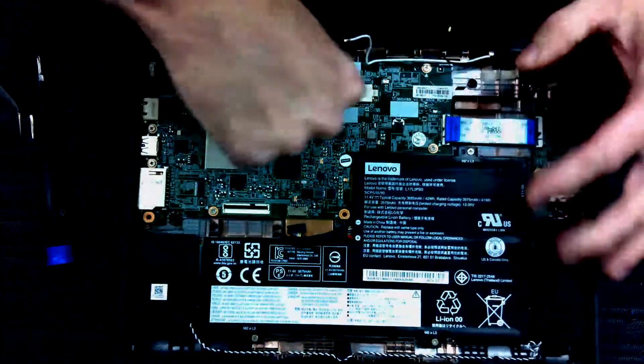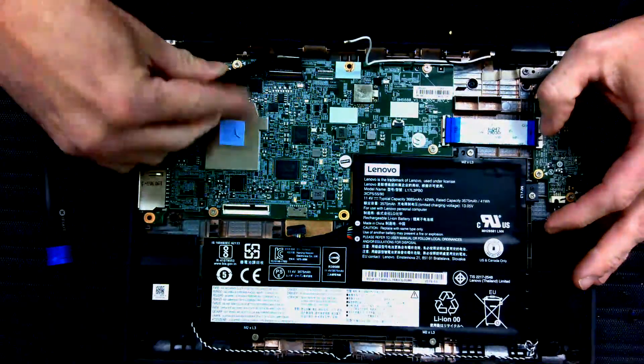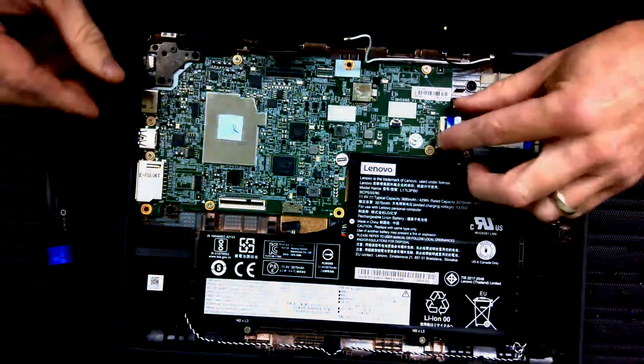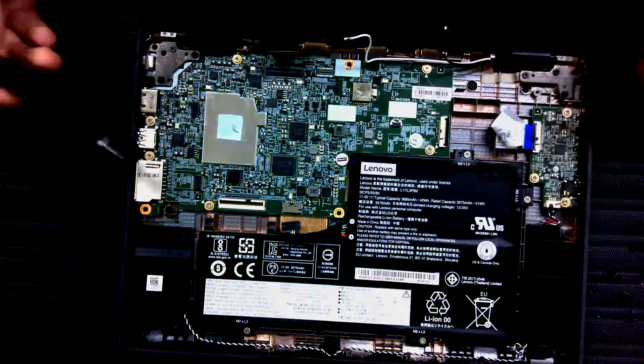There's a lift gate on this one. Take them out. That's everything attached to the motherboard. Now we're going to take out the screws.